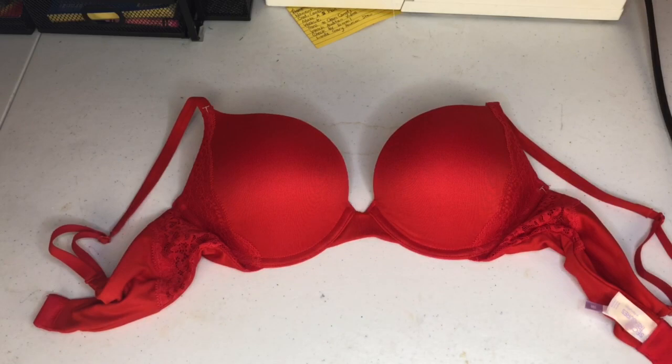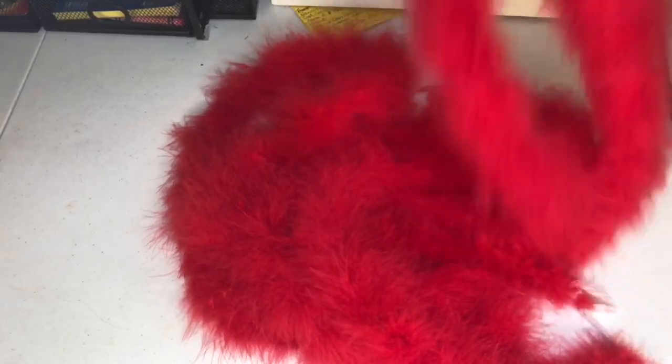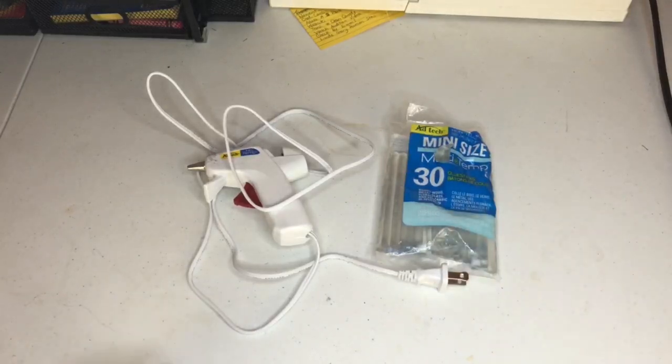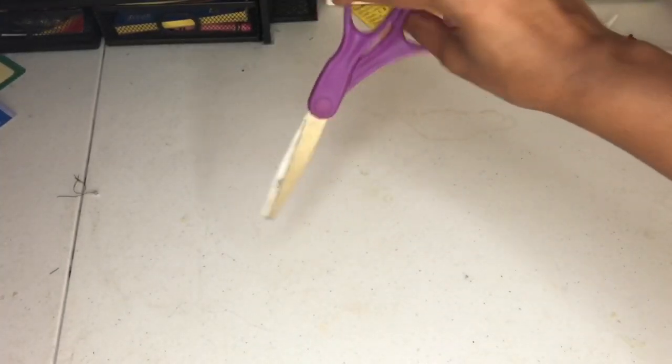Okay, first what you're going to need is a bra — of course your main ingredient. Then you're going to get two to three boas depending on your bust size. You're going to need a glue gun and glue sticks, and lastly you're going to need some scissors.